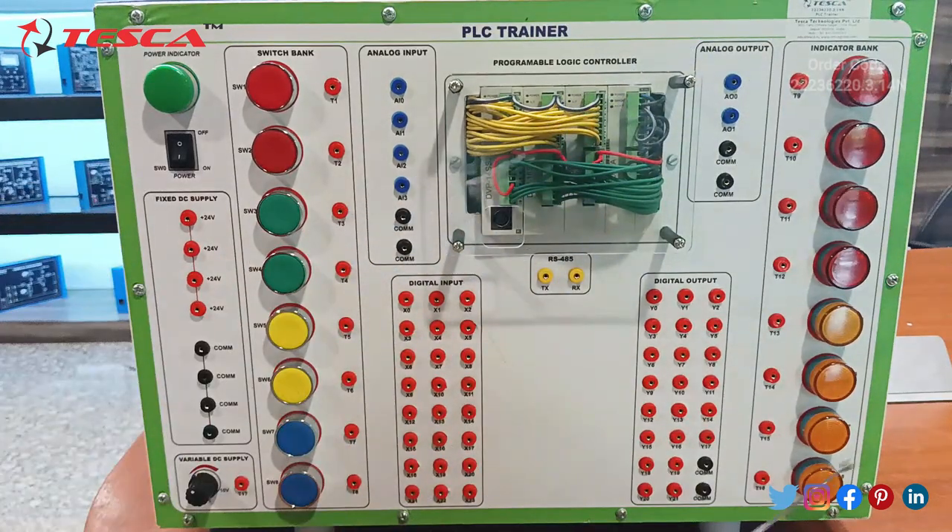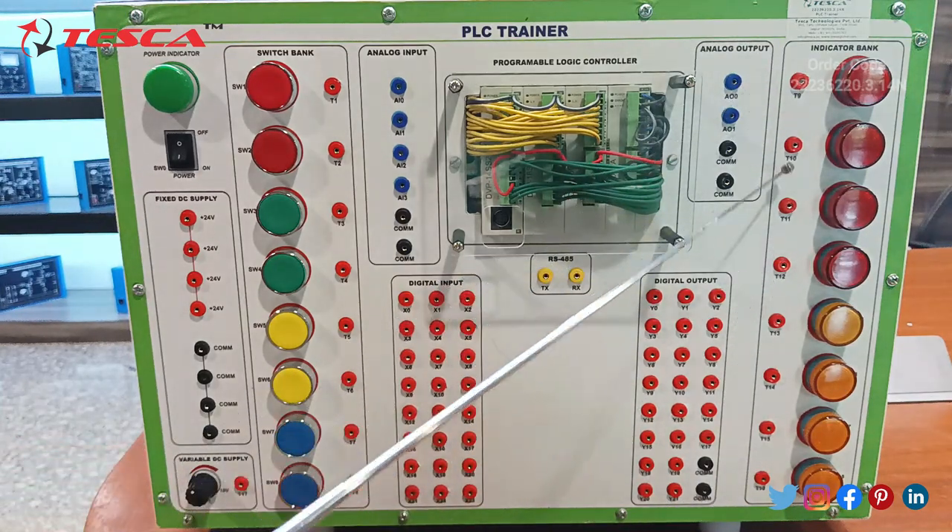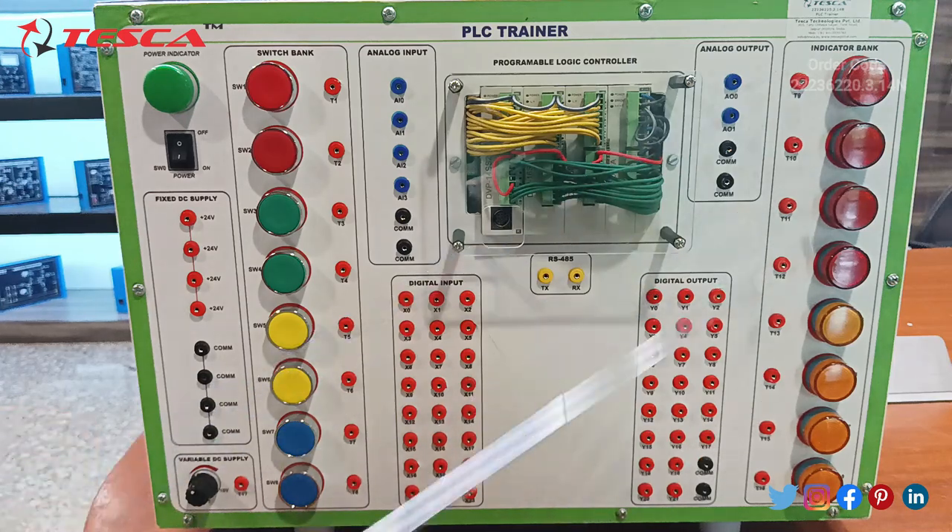We are also having 22 digital outputs and two common ports. After that there is an indicator band with eight indication lights — four red and four yellow. Force output is finally given in front of these indication lights. This completes the Delta PLC panel components part.